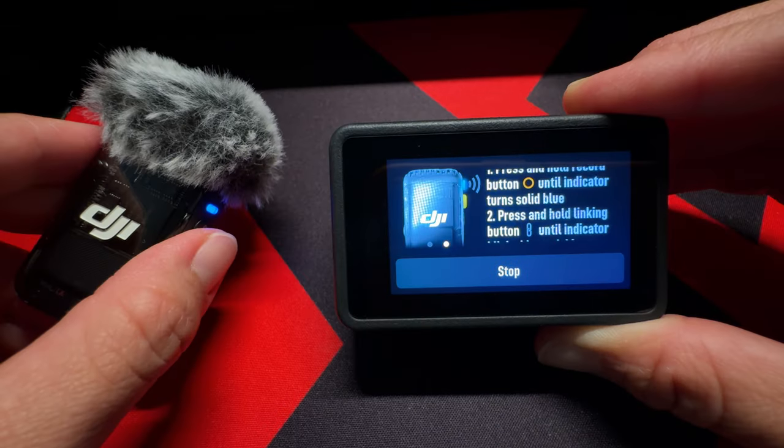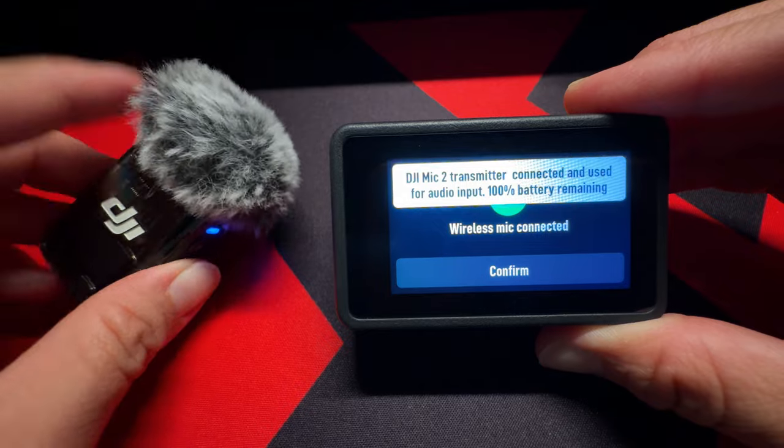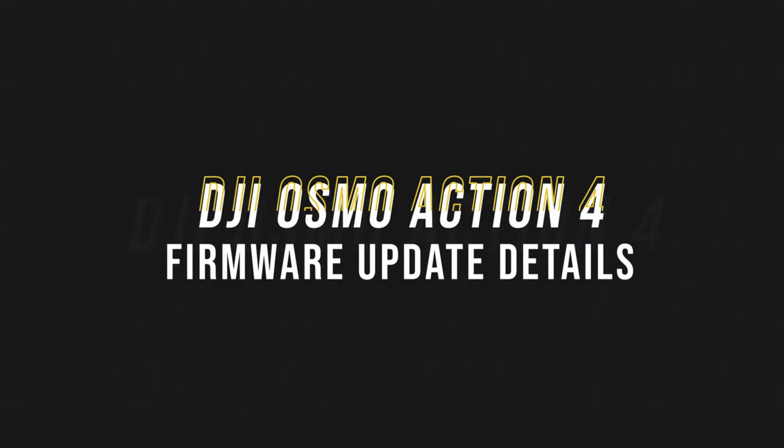Just tap on the icon, power on the transmitter, and hold down the link button until it connects. Now this Osmo Action 4 firmware update is definitely not as robust as the latest Pocket 3's recent update — it only adds two features: it increases the beep volume when a video recording has started, and it also lets you connect the DJI Mic 2 transmitter via Bluetooth.